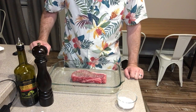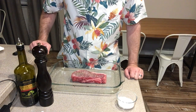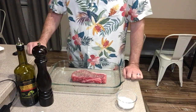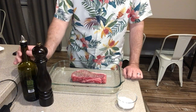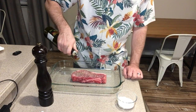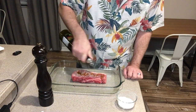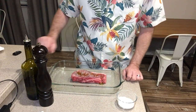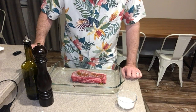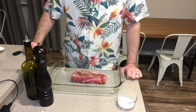Again, you want to do all of the sides with a generous helping of pepper as well. Since this steak is going on the grill, I like to add a little bit of olive oil to help it from sticking, then use a fork to spread it around. That's how you season a steak correctly — hopefully this has been helpful. Thanks for watching!